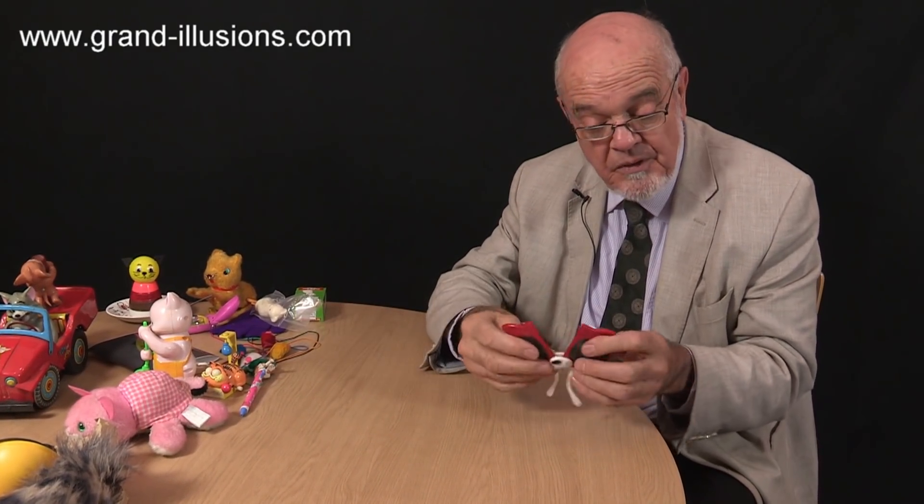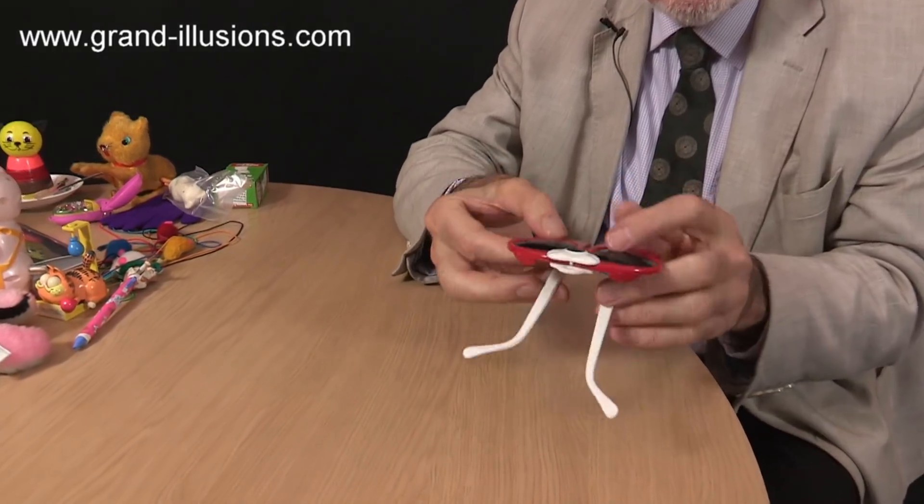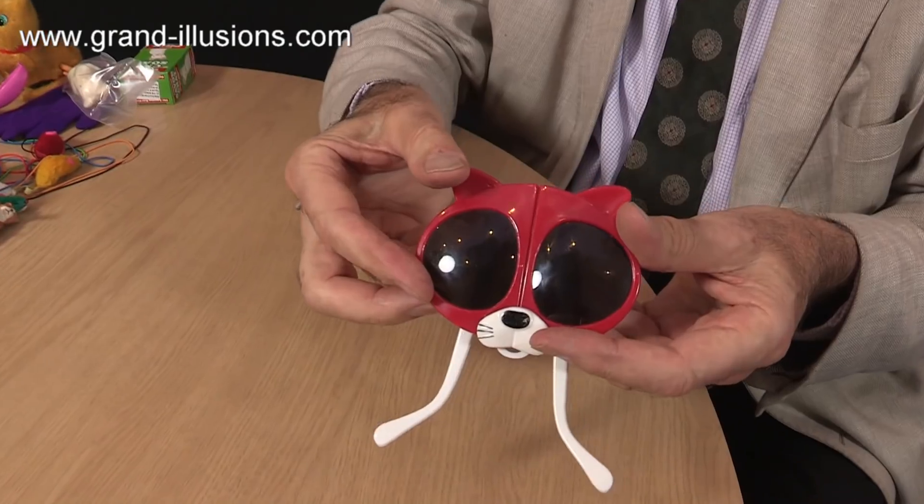These glasses are a brilliant idea — a very, very nice bit of design. Ordinary sunglasses, but turning into a cat like that is a superb bit of design, I think. A clever one.